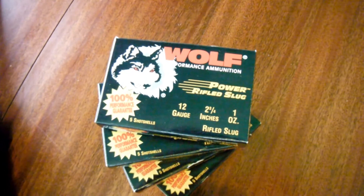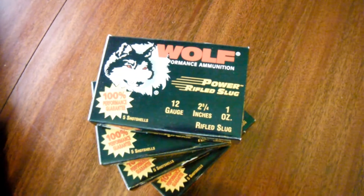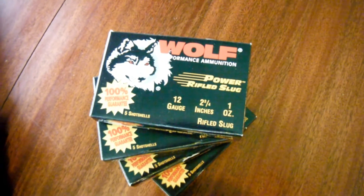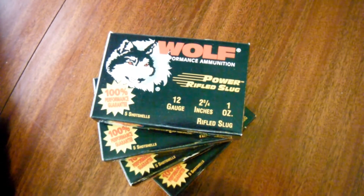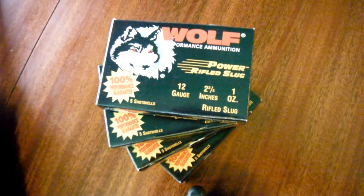For 100% cleanup of the hard drive — removing all Trojans, viruses, excessive garbage junk bundled packaging that comes along with many of the PCs that you get today — I recommend Wolf Slug Ammo.